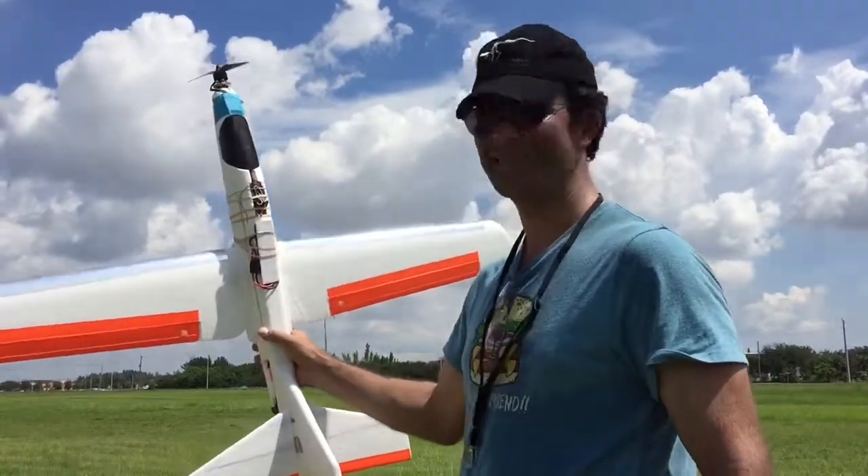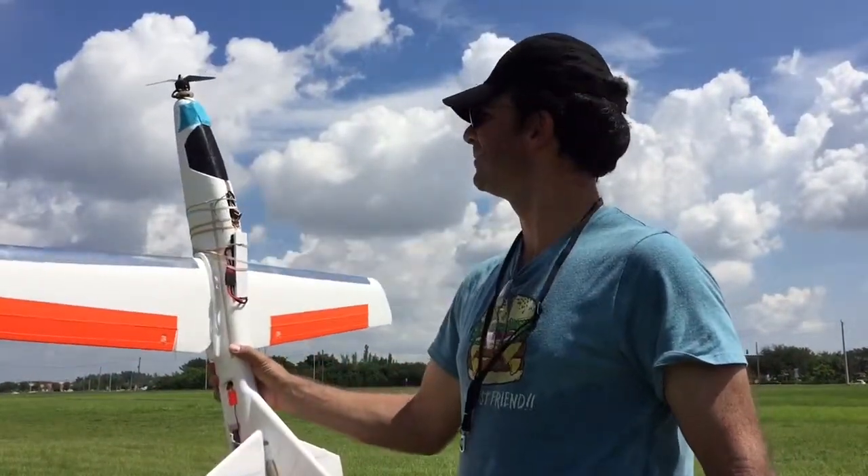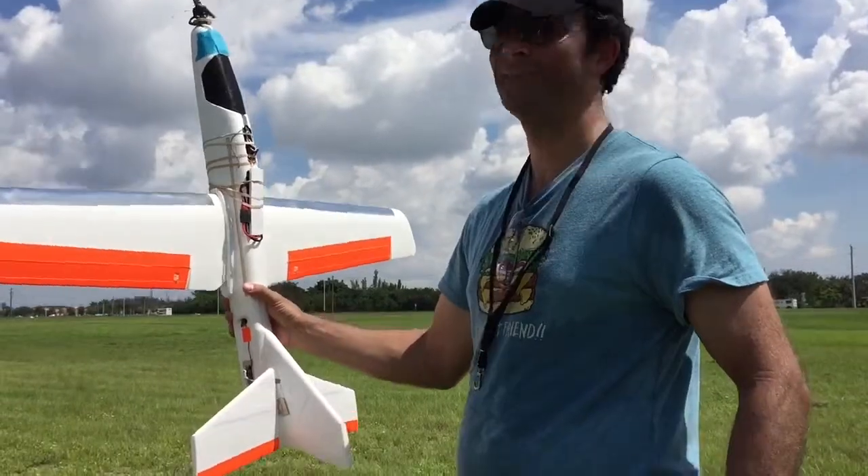10 inches off the ground. 10, 10, 10. Beautiful. That's it.